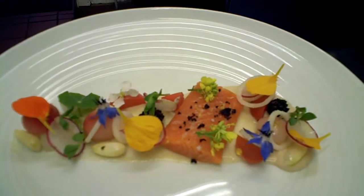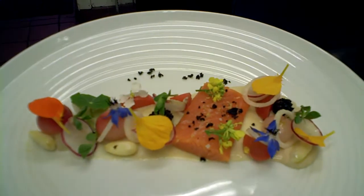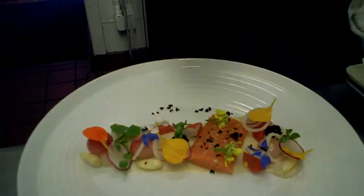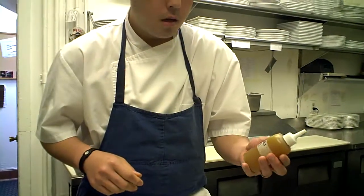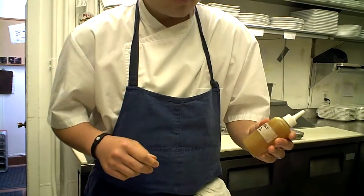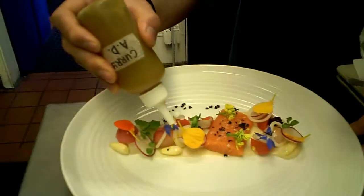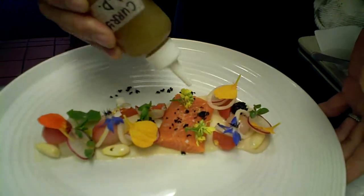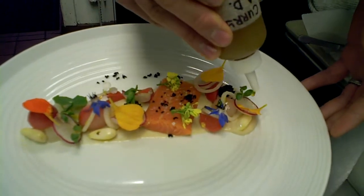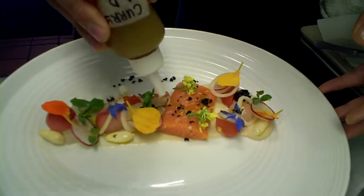We put a little bit of the black olive crumble on the plate. And then this is the dressing — it's a curry cooked down. We call it an agrodolce, kind of like a sweet and sour. You can tell there's a little bit of that Moroccan flair — curry with the dates and smoked onions. So we just kind of nap the fish, just like that. This is a pretty fresh fish.